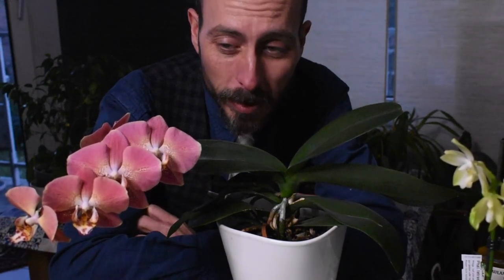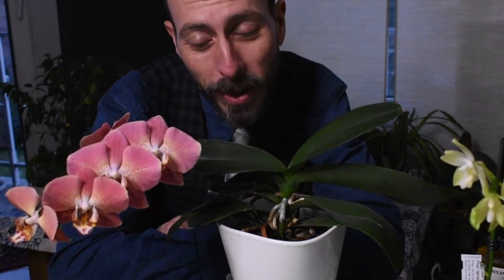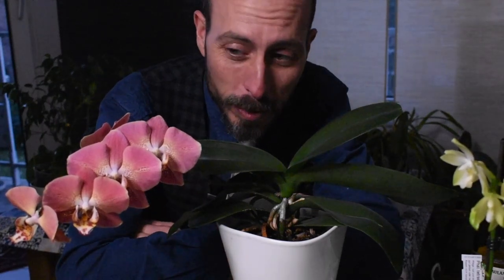Very quickly, this plant was registered and I believe hybridized by Eric Gu — E. Gu is the registration on the RHS website.